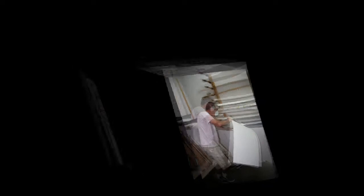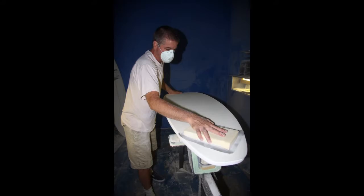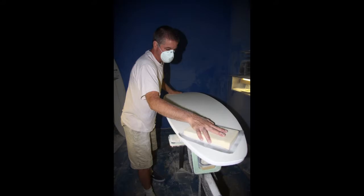Prepare the pre-shaped plank by shaping it and sanding it smooth. Grab a sheet foam, lay it down, trace it, take it off, cut out the sheet foam, lay the sheet foam back down, true it up, sand it smooth, and blow it off.